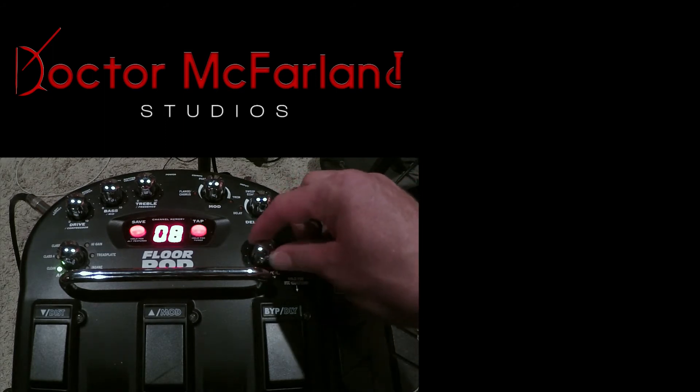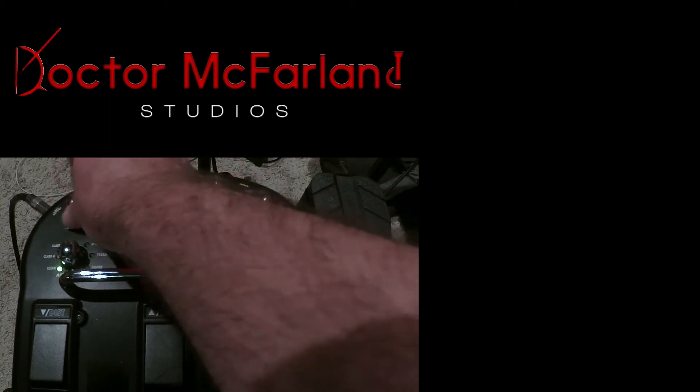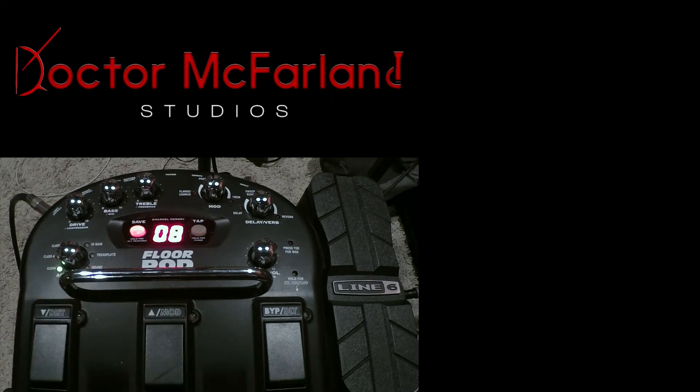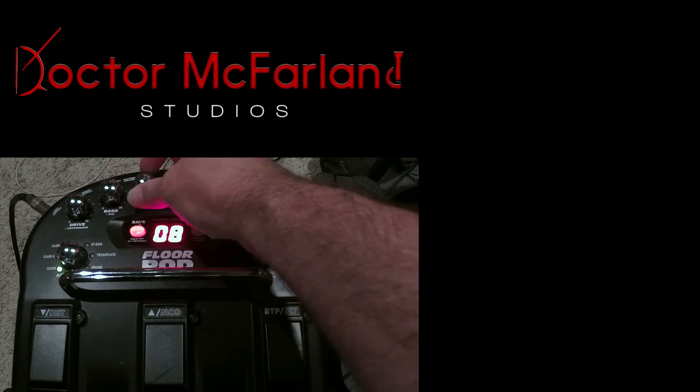We have a channel volume you can control right here, and then you've got a drive — you can turn it all the way down or crank it up. Right now we're on the green channel of the clean, which I think is the blackface Fender amp. It is very bright sounding right away. To someone not very experienced, you might think it sounds horrible, but all the tones you need are in there — you just got to tweak the knobs. So first let's mess with the bass and treble: turn up the bass a little bit, turn down the treble.